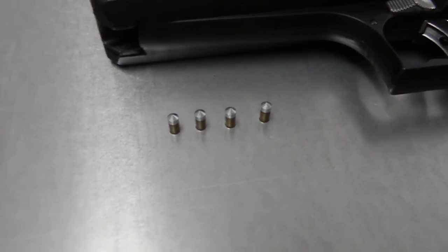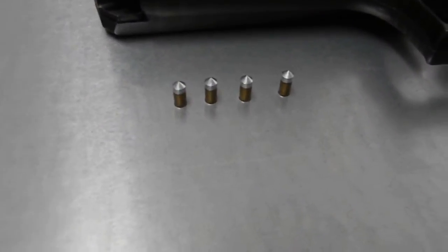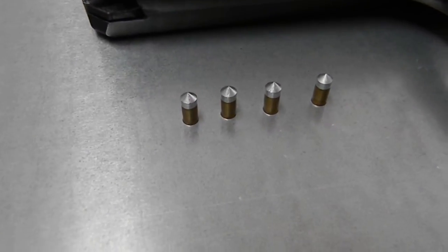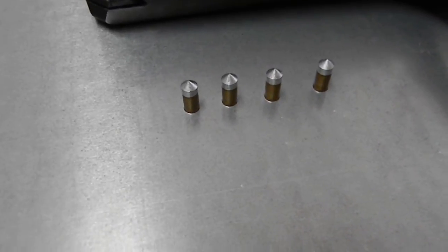They are a 9.26 grain non-lead pointed pellet — a two-part pellet with a plastic casing and what seems to be a zinc-aluminum alloy, really hard pointed tip.